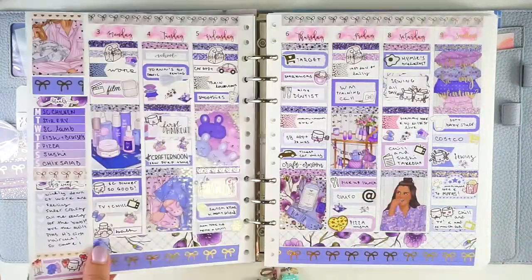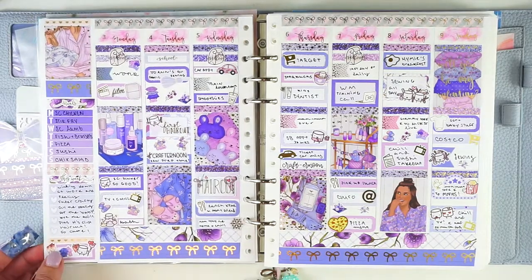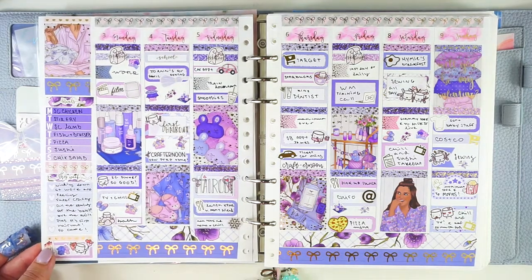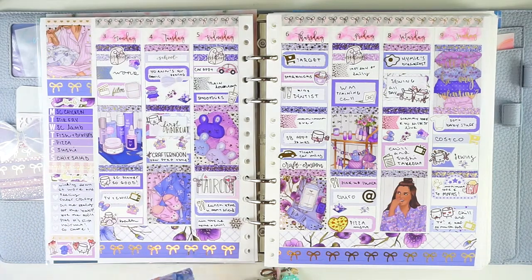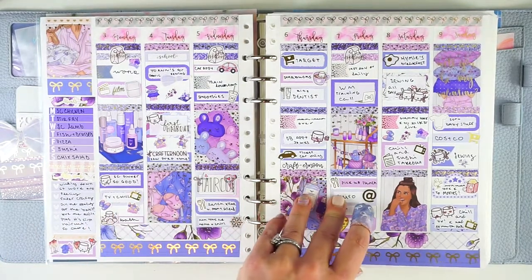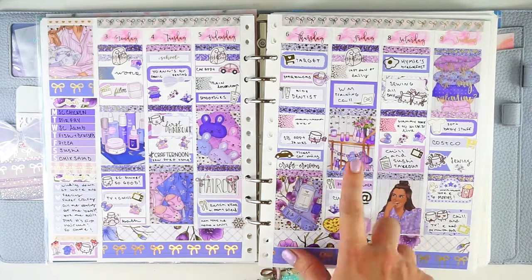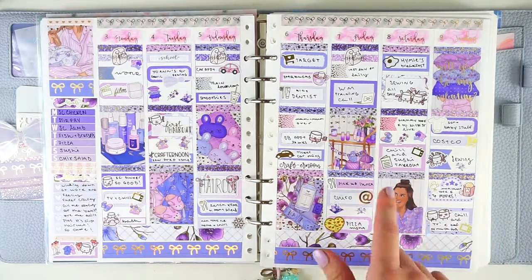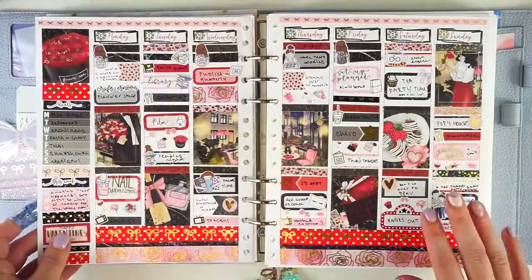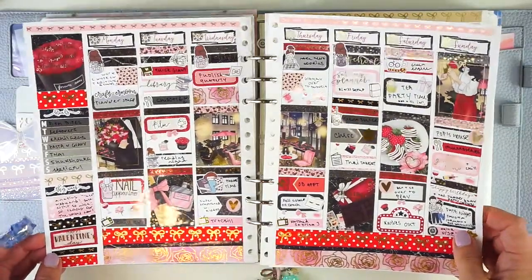Super cute. And then next up we have this adorable kit called Slumber Party from Sticky Essentials. I don't remember why I used this kit this week — I don't think there was anything specific slumber party going on. It does look like my daughter had a really big weekend though, because she went to see a Nick Jr. Live and to see Frozen 2 in the movies, one with each grandparent. And then this is Forever, I think, by Scribble Prinsco — the week of Valentine's Day kit.